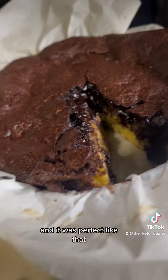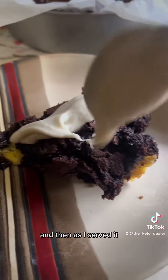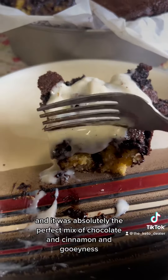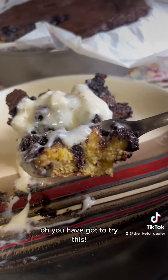The brownie mix — or maybe it was the chocolate chips — was still a little gooey, and it was perfect like that. I highly recommend doing it that way. As I served it, I put some of that cream cheese frosting on top, and it was absolutely the perfect mix of chocolate and cinnamon and gooeyness. You have got to try this!